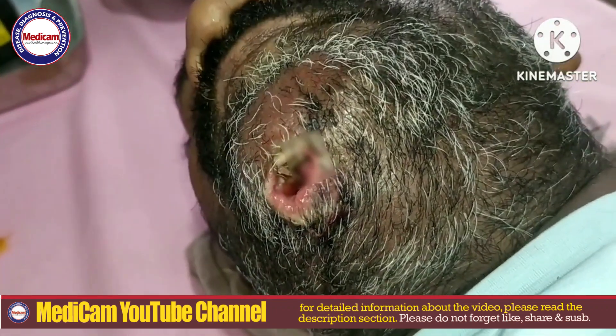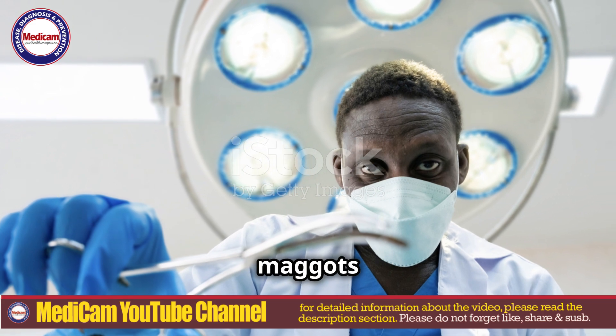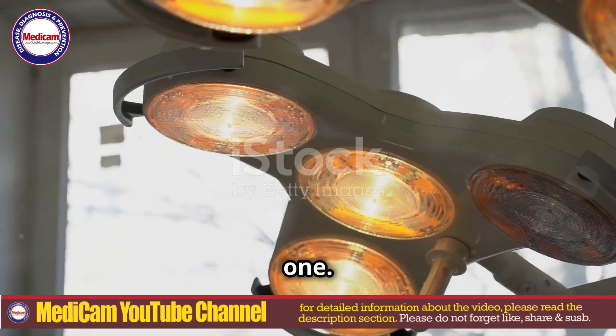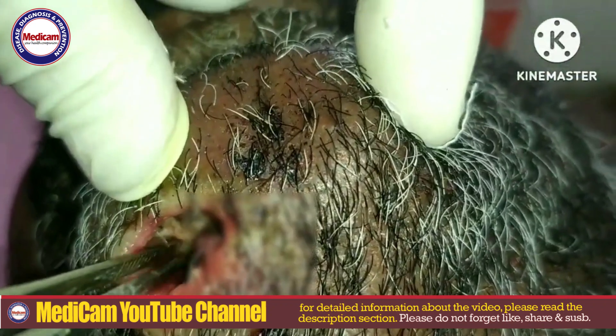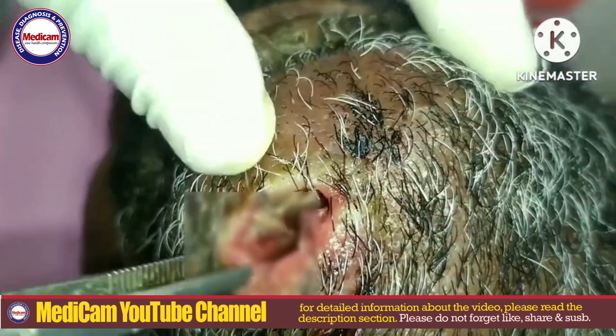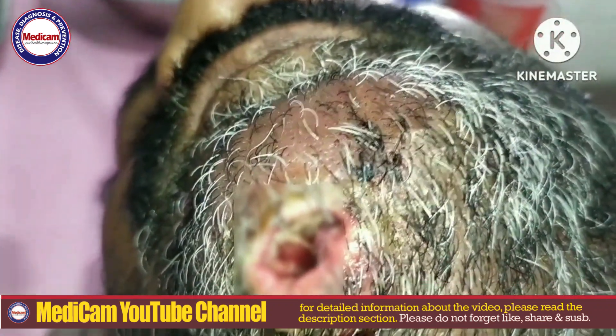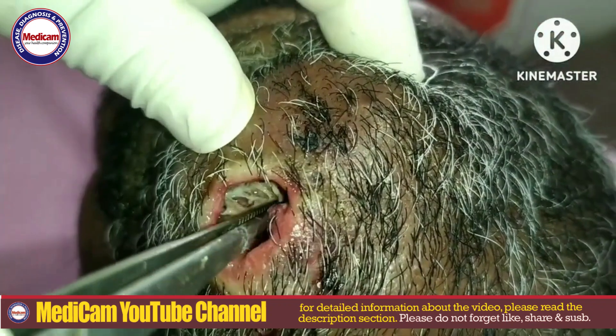Using fine forceps, healthcare professionals carefully extract the maggots one by one. Extreme care is taken to avoid leaving any parts of the larvae inside, as this can lead to continued infection or inflammation.